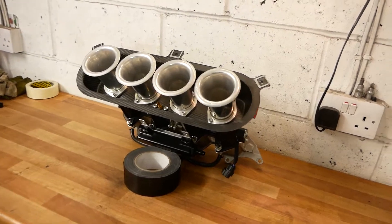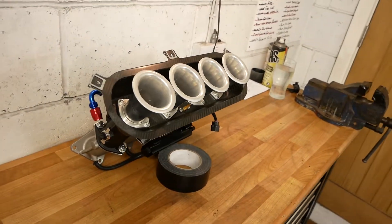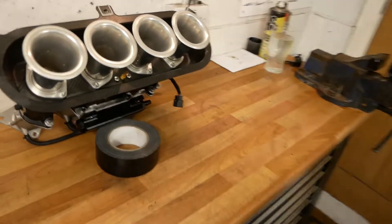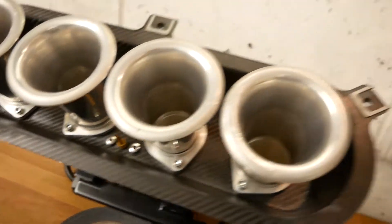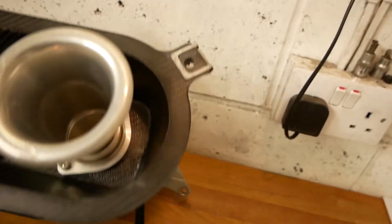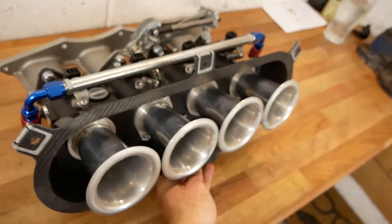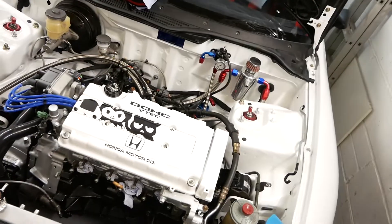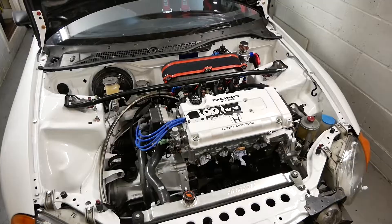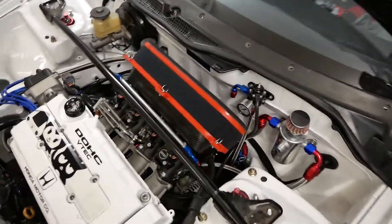Well, that took longer than expected, which isn't a great surprise because I have a real knack for making simple tasks massively complicated. But we are all good now — intake air temperature sensor mounted in there, all of the bolts Loctited, so with any luck they won't rattle their way out into my engine, which would be rather lame. Good to go — slip it on, stick it in there like so, and it fits like an absolute glove.